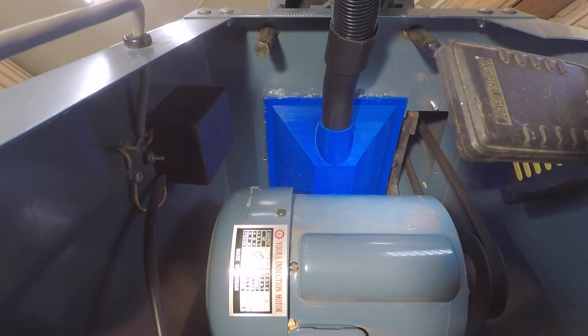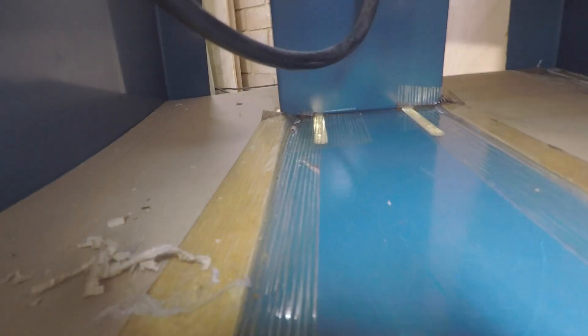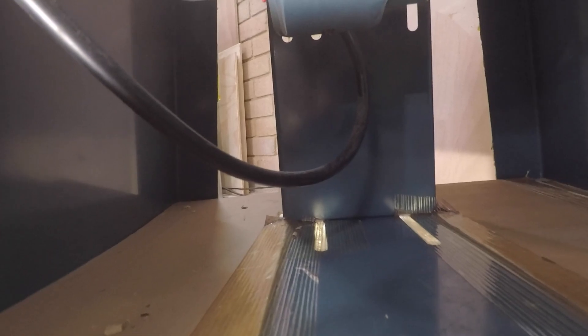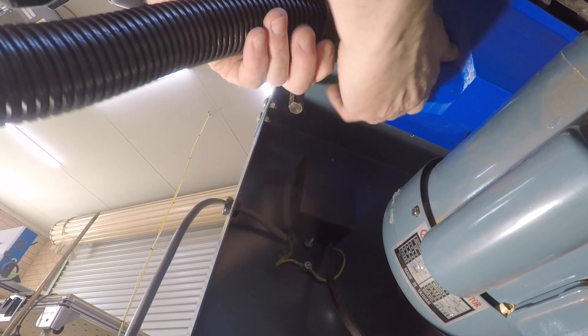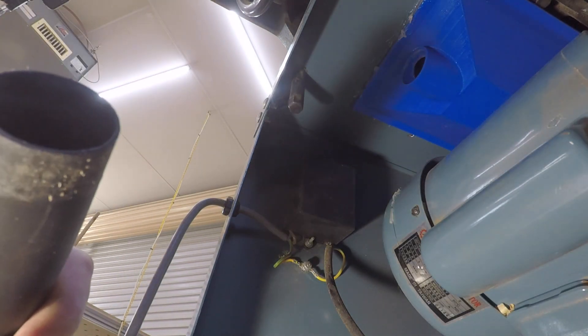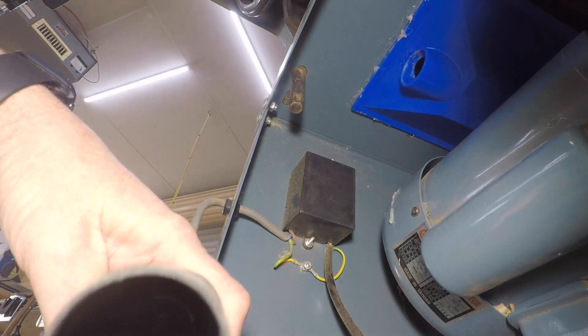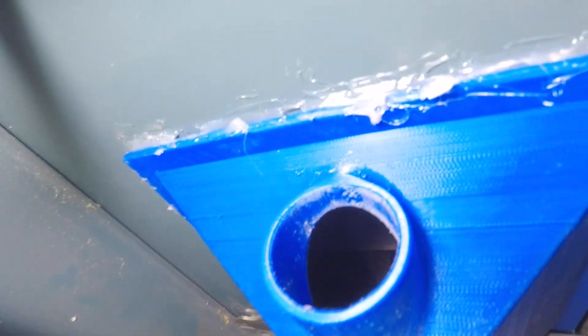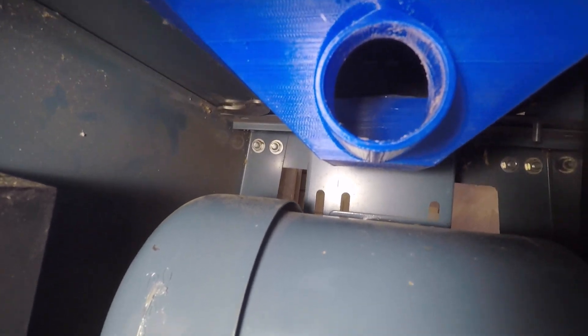Back down here at the GoPro — what do we got? There are a couple of shavings that have snuck past just on one side. The center and the other side have stayed clear. Let's pull the hose out and see how it went as far as clogging goes. There doesn't appear to be any clogging. Wow — wow, it works! Look at that, it's as clear as a whistle in there. It works — it's a success! I'll make sure I upload the plans for this one to Thingiverse so you can all do it, assuming you've got the same size plane.